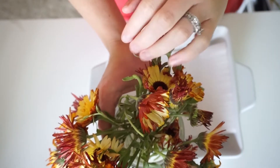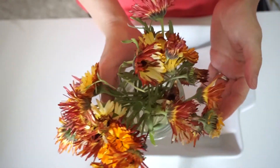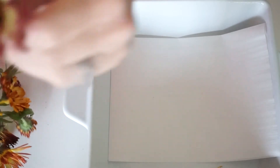Hit the notification bell so you will know every time I post a new project. The first thing we need to do is grab the flowers we'll be using — here I have some flashback calendula. Then you'll just grab a baking dish and put a piece of parchment paper on the bottom.